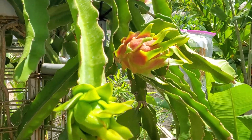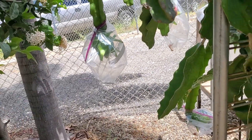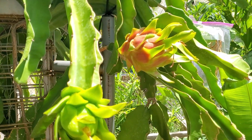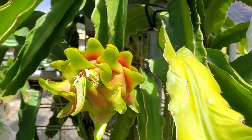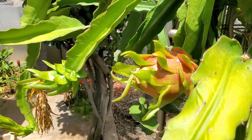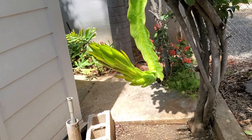We put plastic bags on them for right now to make sure that the critters don't poke holes in them and damage your fruit. Here's another flower that will be blooming probably this evening.